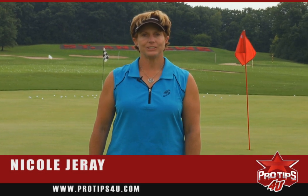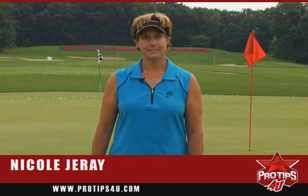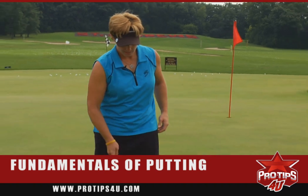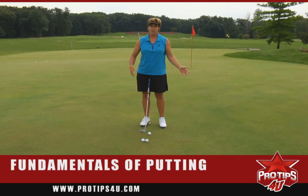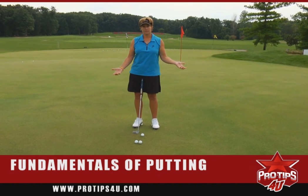Hi, I'm Nicole Jure, LPGA Touring Professional, and the pro tip for today is the basic fundamentals of putting. We're here on the putting green, and putting is very individual. However, there are three or four things that you really have to do in putting in order to be effective.